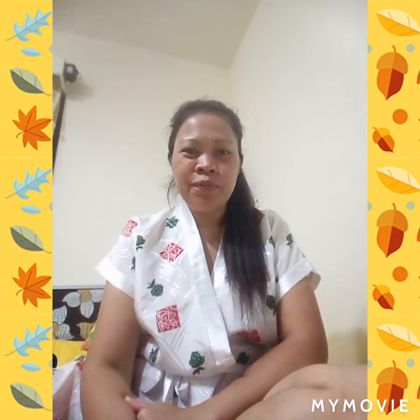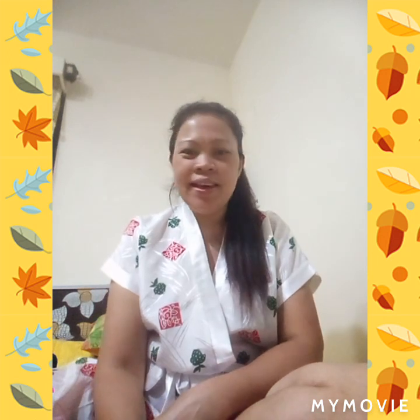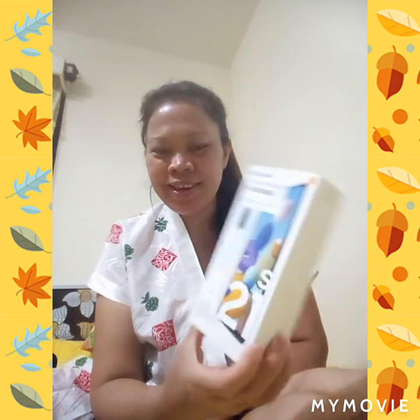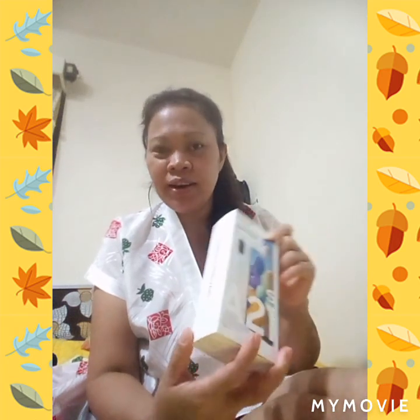And because today is November, it's my birth month. So I get a new toy for myself. I did it for myself. And let's open it, guys. This is Samsung A21. I just bought it for now.